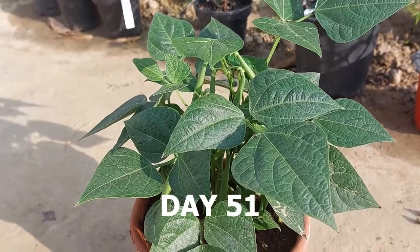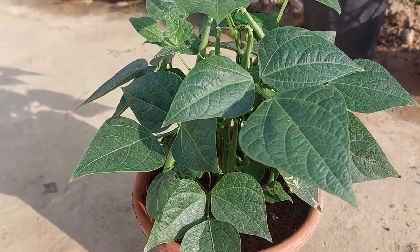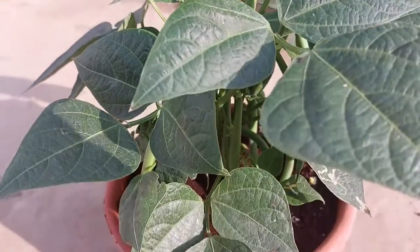It's day 51. Look at the plant — how beautifully it has grown. It has tons of beans on it. Super growth and super yield.